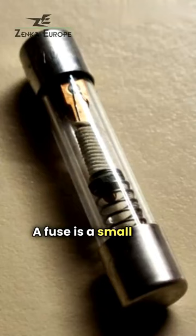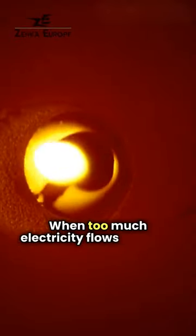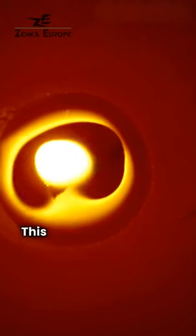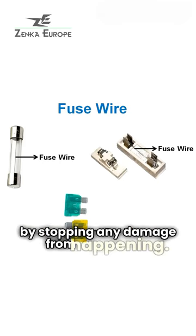A fuse is a small strip made of metal. When too much electricity flows through, it gets so hot that it melts and stops the flow of electricity. This helps to keep things safe by stopping any damage from happening.